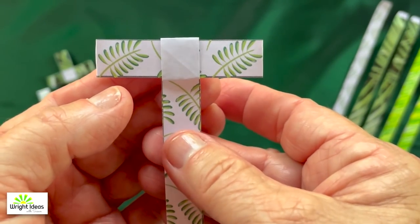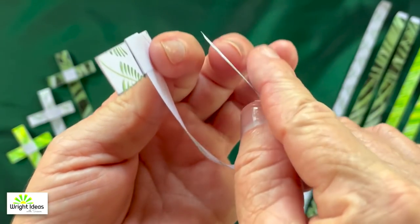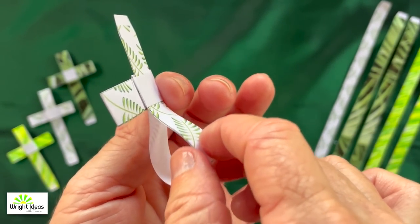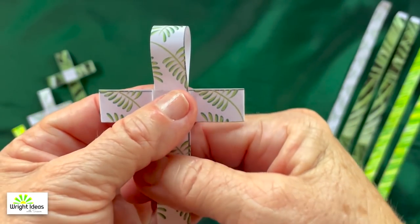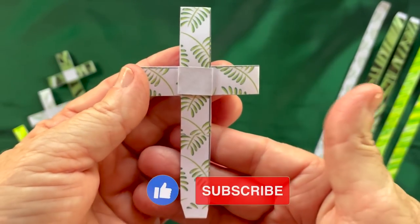Even up the arms of the cross. Now take the bottom part, fold it back — there's a pocket behind — and slip it through. Not all the way, actually. Then flip it over, and there you have the paper cross.